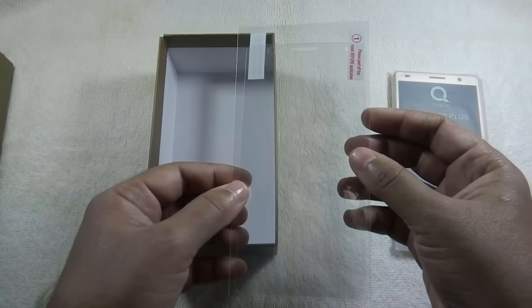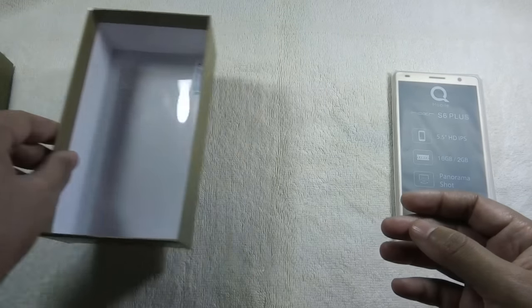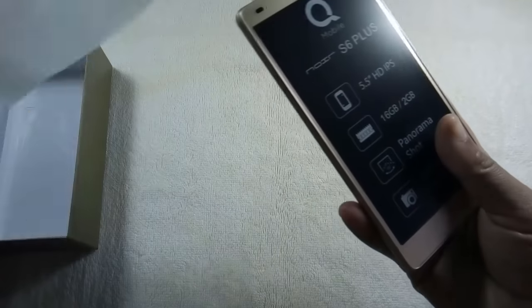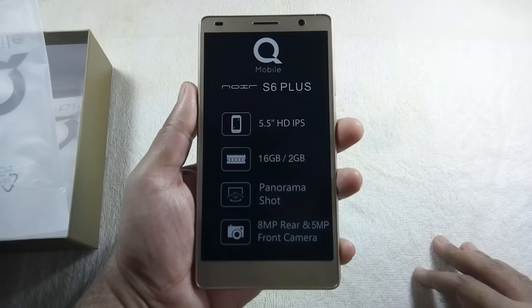The final content of the box is a screen protector. Let me now show you the phone — some key features are also mentioned on the phone itself.